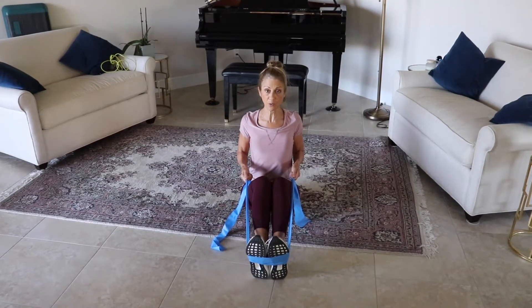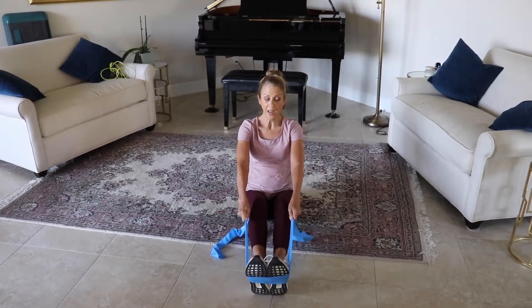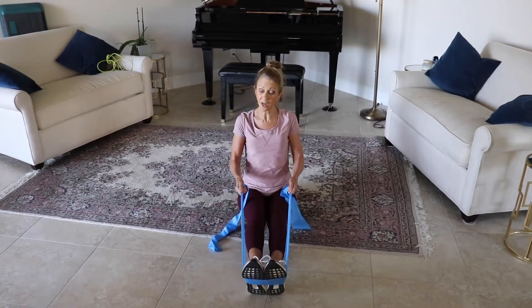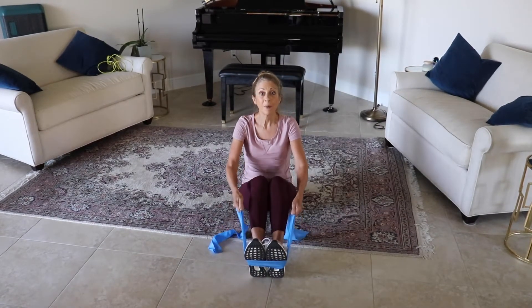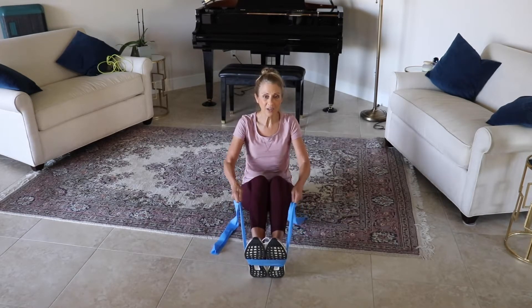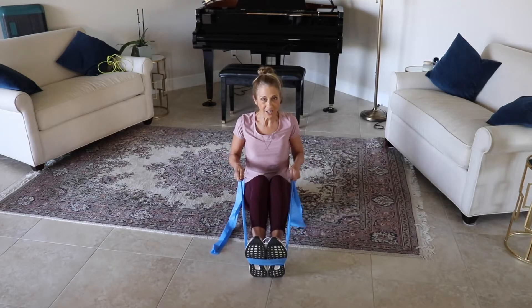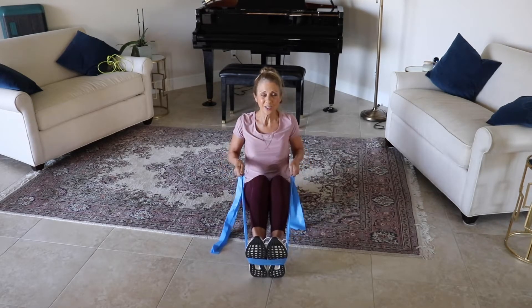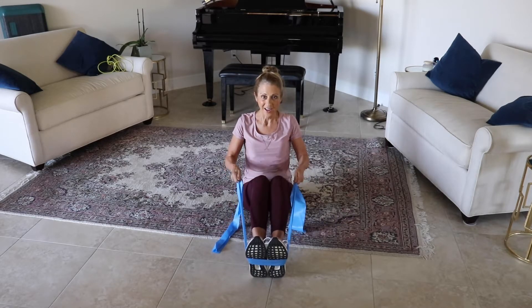Pull back, open up the chest, squeeze the shoulder blades together and extend. You're going to bring your legs out longer to get more resistance, or just choke up on the band. Exhaling and inhaling. Give me five more: four, three, two, and one.